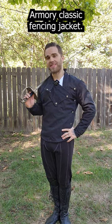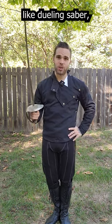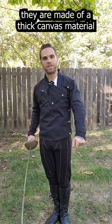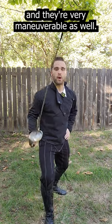This is the Zen Warrior Armory Classic Fencing Jacket, and I've been fencing with these jackets for well over 10 years. These are an excellent option for lighter weapons like dueling saber, small sword, and even rapier. While they don't offer any padded protection, they are made of a thick canvas material that is puncture resistant. They're also a lot more breathable than our heavy padded HEMA gear, and they're very maneuverable as well.